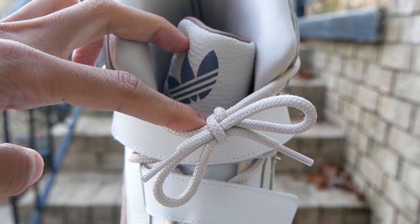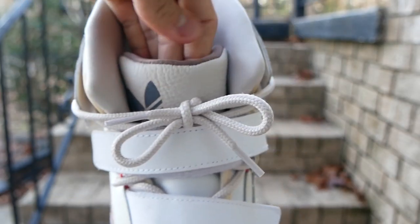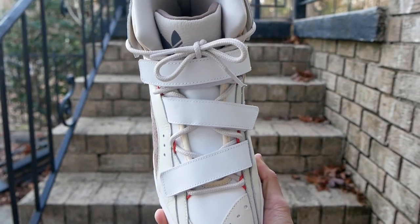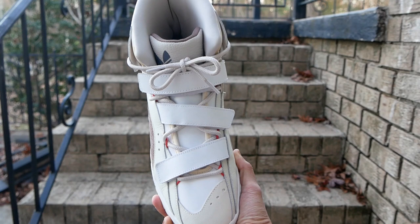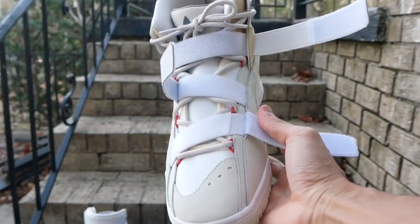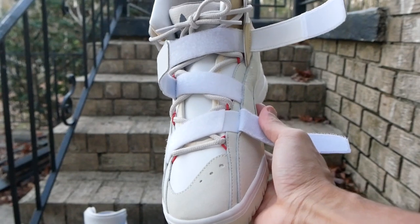Really weird placement of the trefoil logo on the tongue — it always looks like the tongue has kind of slid over, but it's not. A quick look at the straps, which kind of look strange from the top of the shoe — they give me weird straitjacket vibes — but on the side they look awesome. Opening all the straps, you can see that the top one is the only one that can actually adjust and tighten the shoe.